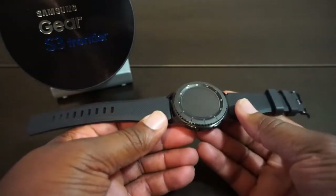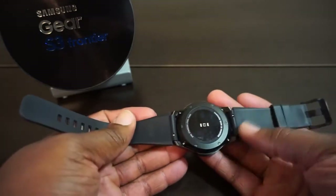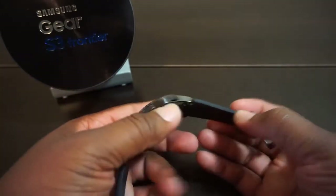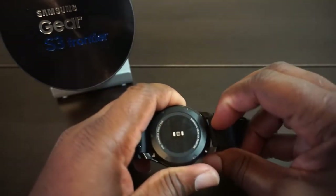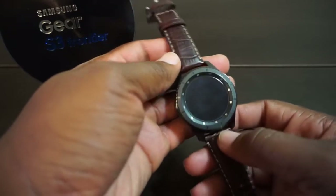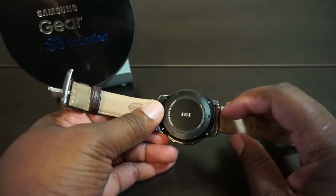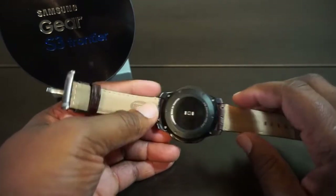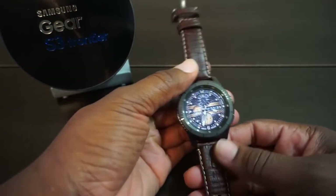The bands are interchangeable. It comes with a black silicone band — it's comfortable but doesn't breathe at all. If you want something more breathable, you'll have to swap it out. The band feels good quality and not cheap. They have a quick-release lever — you just pull that little pin, snap it off, and snap the new one on. It's a 22-millimeter watch band, so any 22mm band will work. I'd advise getting ones with the quick-release switch.